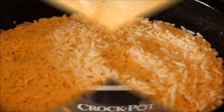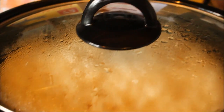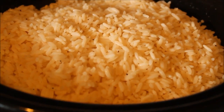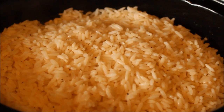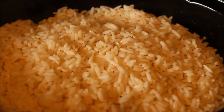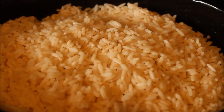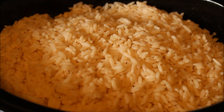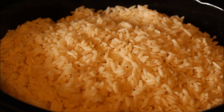It's another half an hour later. I just stirred it — it's looking pretty good. I'm going to turn the heat off now and let the remaining liquid absorb into the rice with just the heat that's left in the slow cooker.